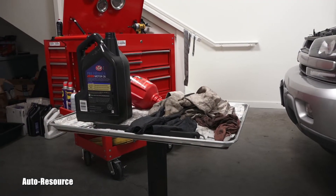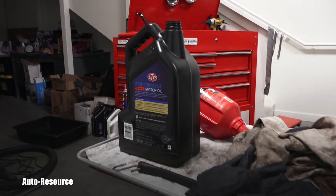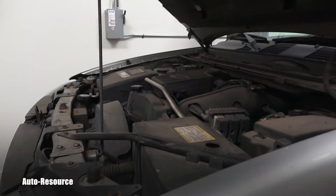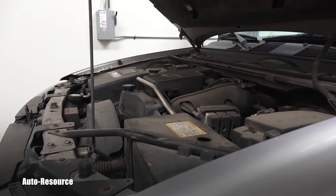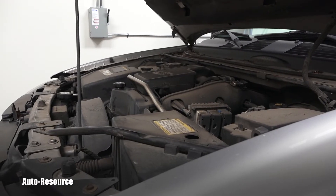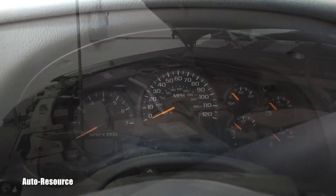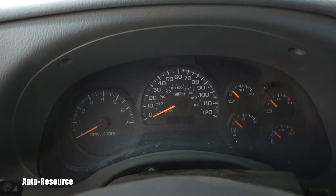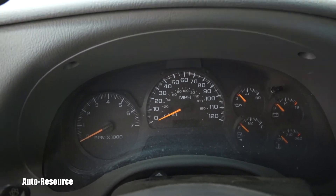I just performed an engine oil and filter change, and what is remaining is to reset that warning light which is inside. I already did that, and Chevy made it super easy — I want to share that with you.